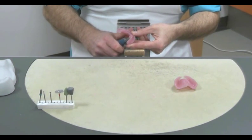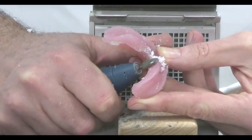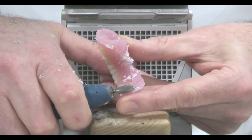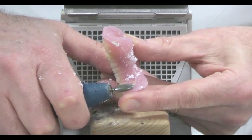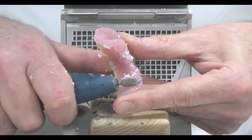We now trim off the excess acrylic using a variety of different abrasives, starting with a tungsten carbide burr. First of all, we remove the excess that has been pushed out between the two halves of the flask. We call this the flash.